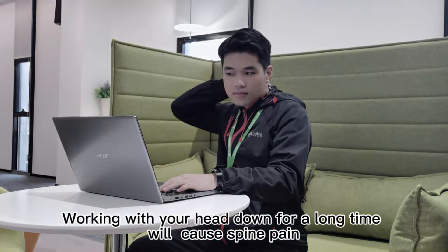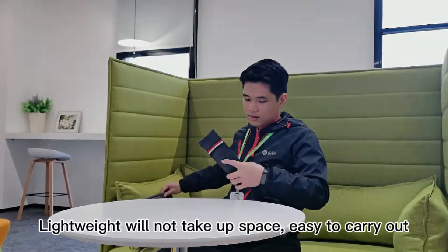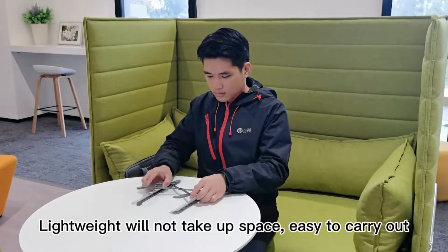Walking with your hand down for a long time will cause spine pain. Lightweight, will not take up space, easy to carry out.